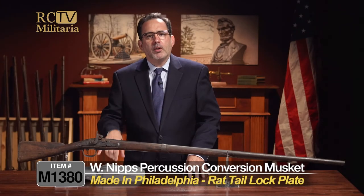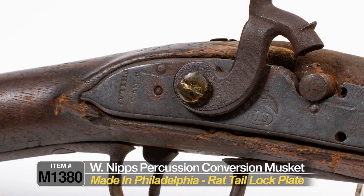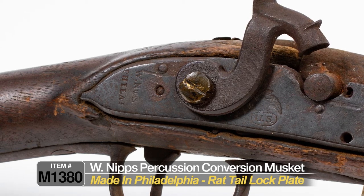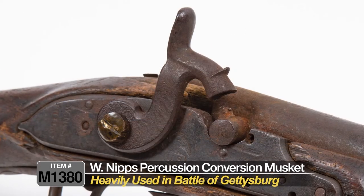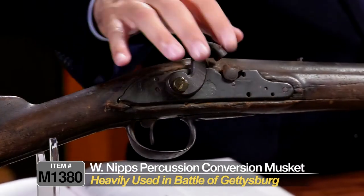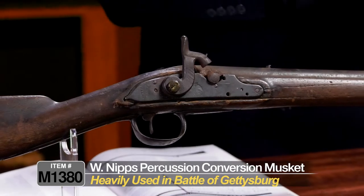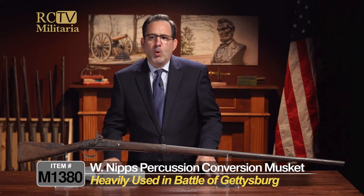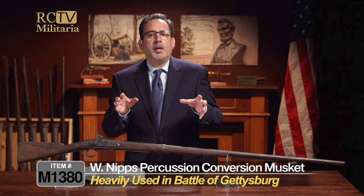It's got a very early type lock. You see this? It kind of has this little what we call a rat tail on the back of the lock — that's a very early feature, characteristic of 1795 to 1808 pattern guns. And this one has obviously been converted to percussion by a drum system, what's called a drum conversion, probably done sometime in the 1850s prior to the Civil War or maybe right as the Civil War was ramping up.